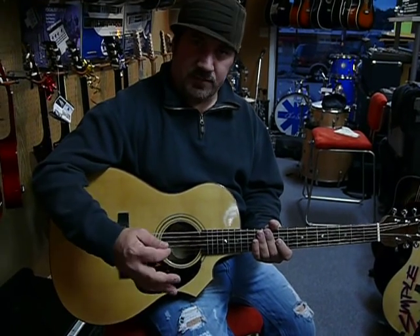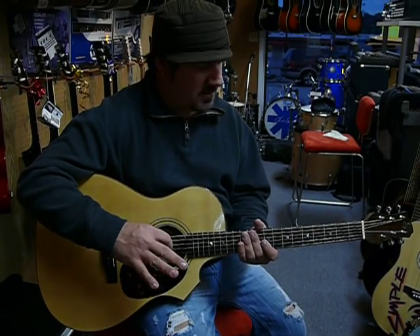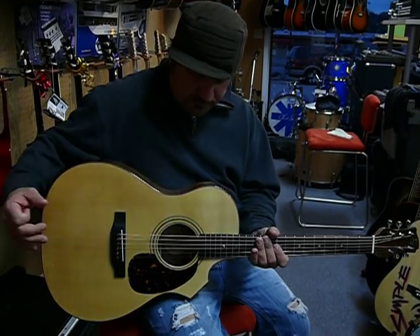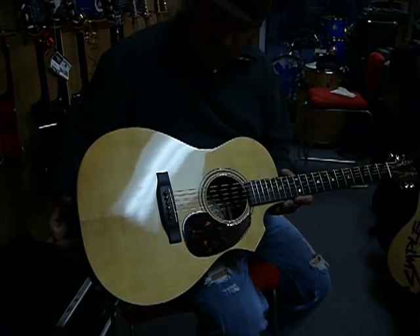This is a Savannah Custom Acoustic Guitar. It's hand luthiered — everything's handmade. It has a solid spruce top.